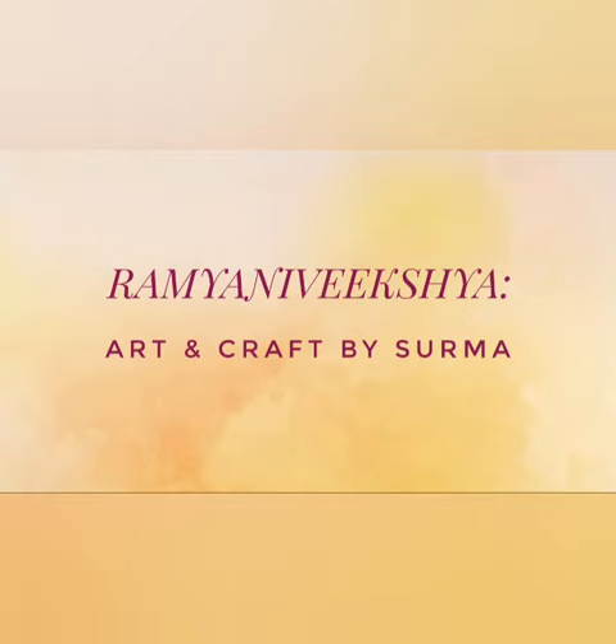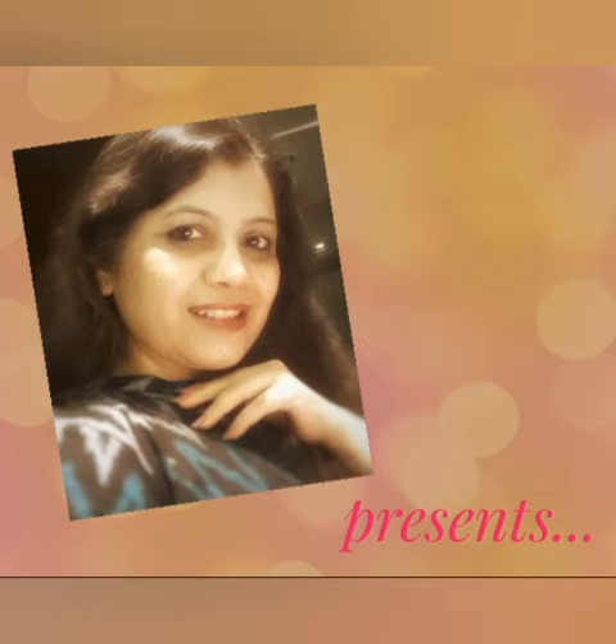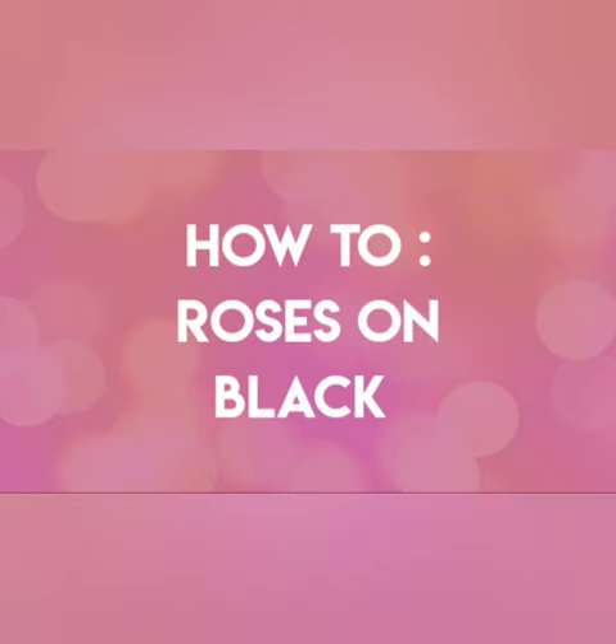Hello my dear friends, Shurma here. A very warm welcome to my show and hope you all are doing great. Today I would like to present a painting tutorial titled Roses on Black.